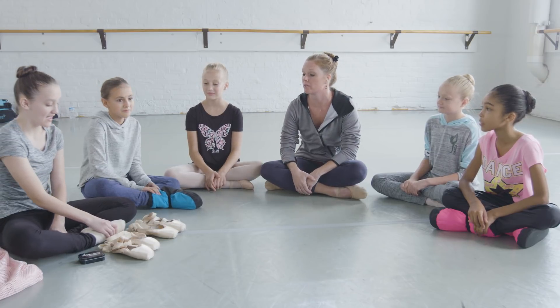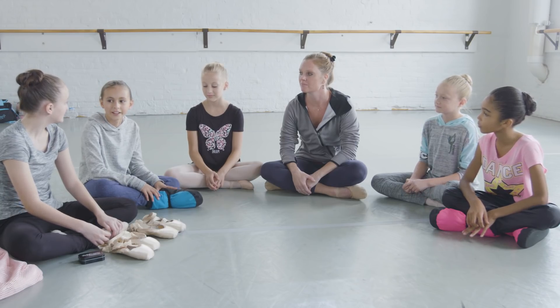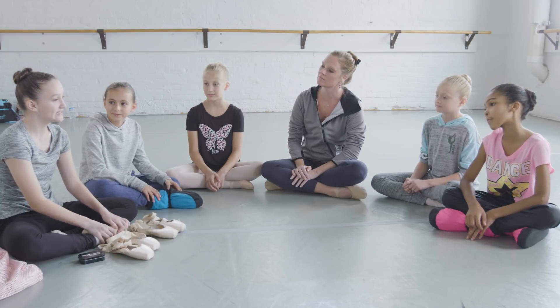Well, what do you think, Erin? You're in pointe shoes already. Doesn't it hurt? It does, but it's not that bad. You get used to it. When do your feet kind of start hurting? Usually for me, like, middle of barre. That's when I start to feel a little pressure.